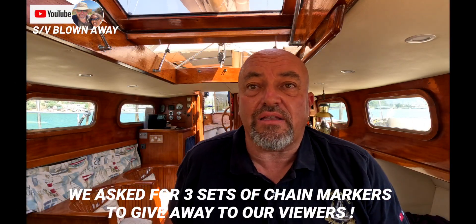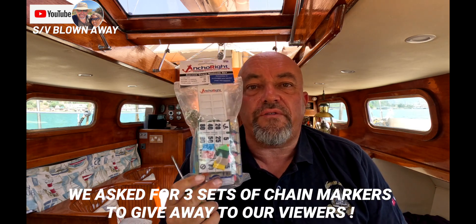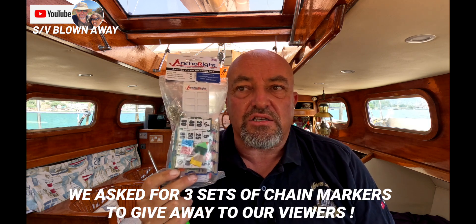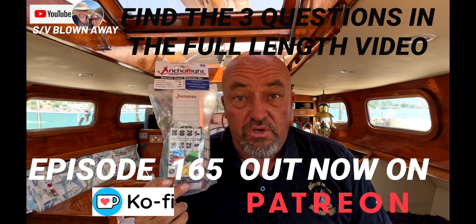The company AnchorWrite sent us a kit to fit to our anchor chain because they had seen us spray painting and zip tying our anchor chain, which is what we've had to do for absolutely donkey's years.